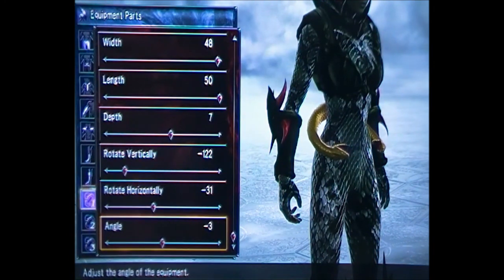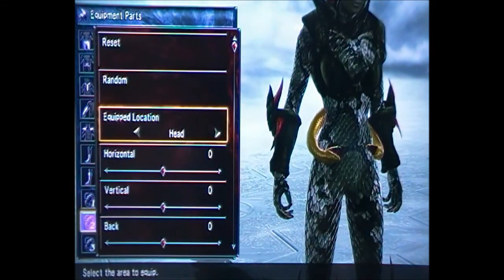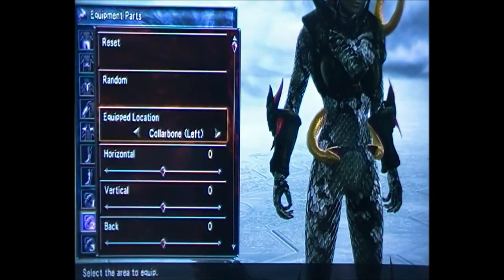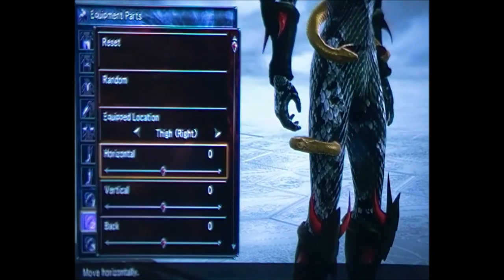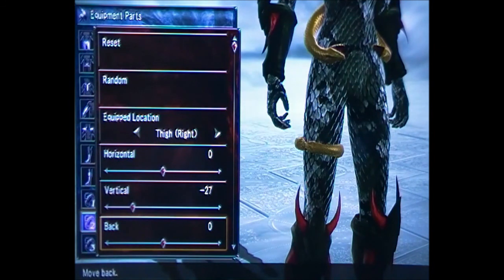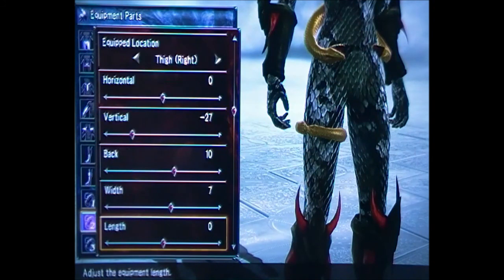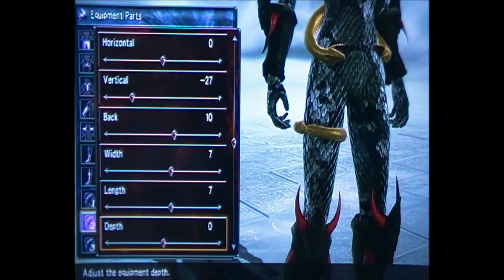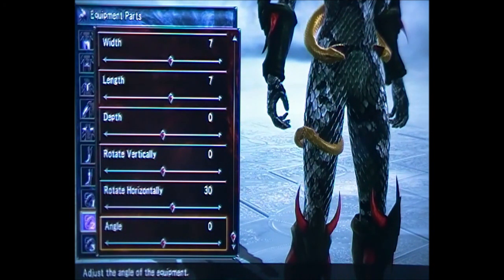The second one you want to position on the right thigh. The numbers for this one are: 0, minus 27, 10, 7, 7, 0, 0, 0, 0, 0, 30, and minus 7. That one's sorted.